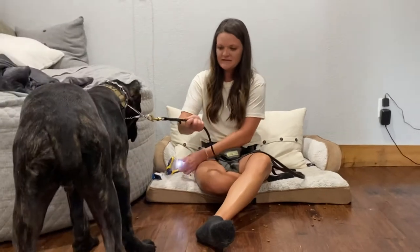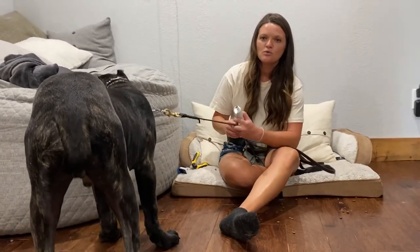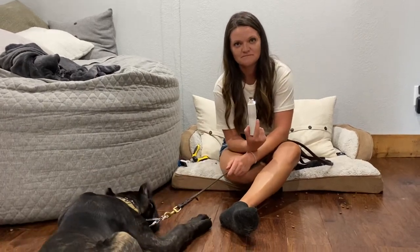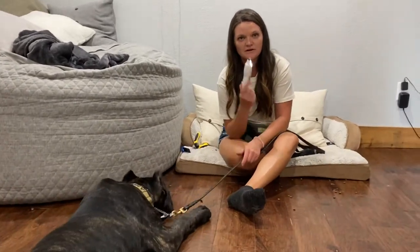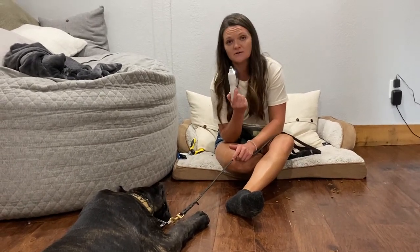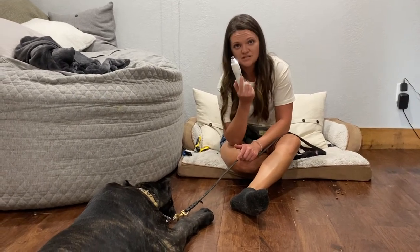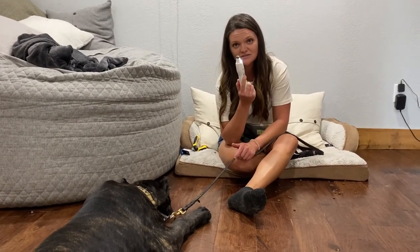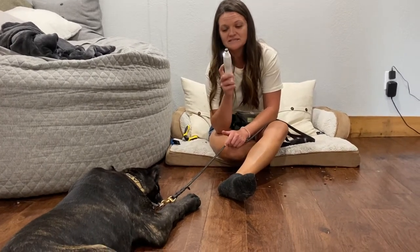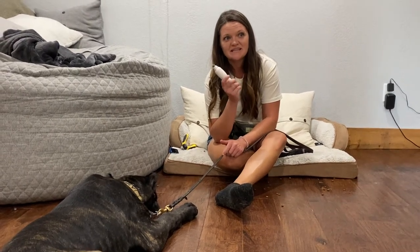I cannot let him run away from this noise. That is not appropriate — I don't care if it's the blender, the vacuum, the hair dryer, or whatever. You cannot run away from your fears. Am I going to touch this Dremel to that dog's nail today? Absolutely not. That's not even an option, that's not where we're going.